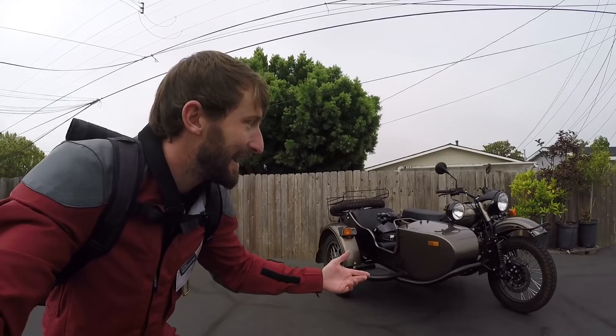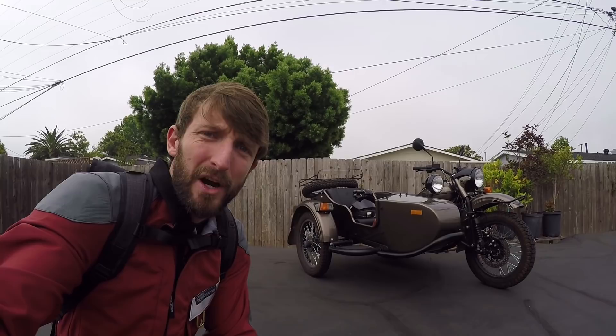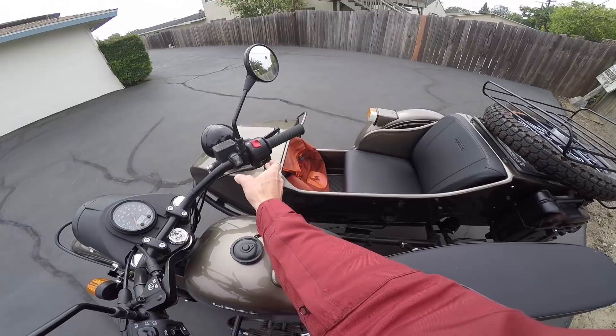The reason I'm sort of giddy today is probably obvious by now — this is the topic of today's show, which I'm very excited about for a number of reasons. That is a Ural Gear Up. It's a Russian sidecar. It's 750 cc's. There's going to be so much to talk about, so we should just jump right into it. Da? Da.